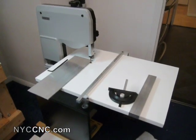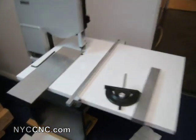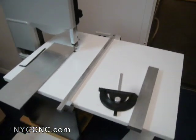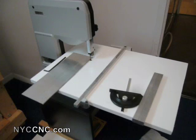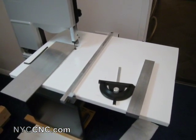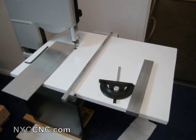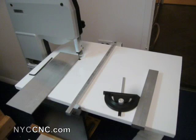Another thing I might do — I'll give it a few days and see — is measure out inch increments and put an inch-by-inch grid on my tabletop with a permanent marker. I think it would be helpful for rough sizing or giving an eyeball reference as I'm laying stuff out. Most of the time I'll still use a more accurate means, whether it's calipers or a tape measure, each time I want to make a cut. But having those inch-by-inch grids might help.